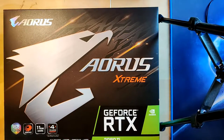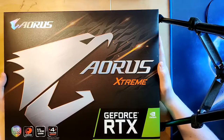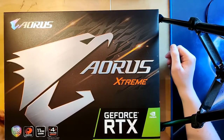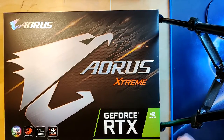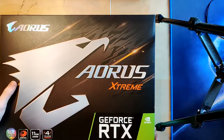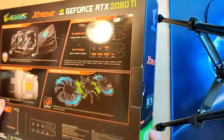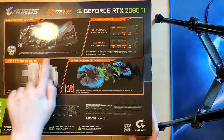This is the box that my RTX 2080 Ti came in, and the reason I'm showing the box is because this is actually not the thing I want to show off — it's just huge. Pretty much every reviewer who made a review of this card also mentioned how big this box is. What we're actually looking at today is what's in it, and that's not the card — the card is already in my system — but we're going to look at the heatsink that we sort of see here.